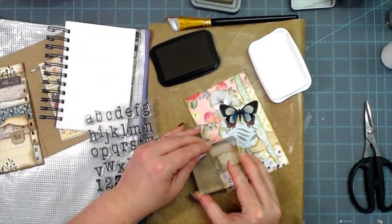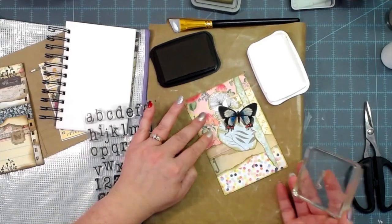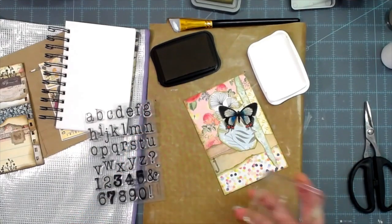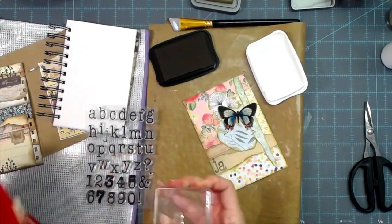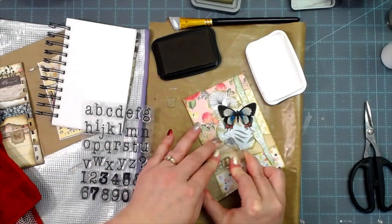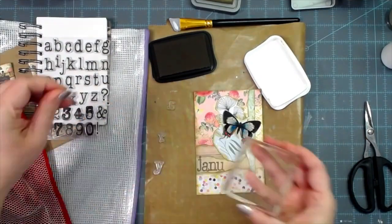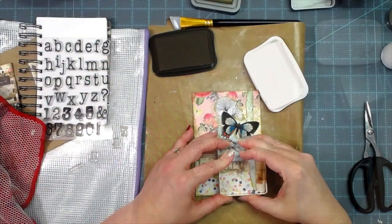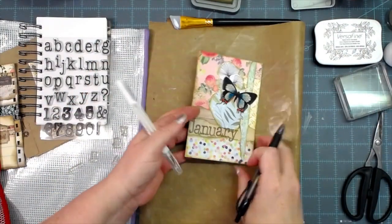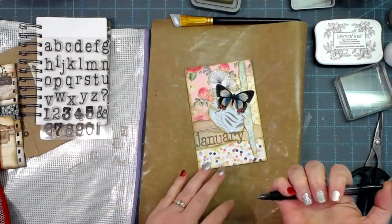I'm going to get my block stamp — it's all lowercase and I'm good with that. I'll use Versa Fine ink in Vintage Sepia instead of black. I'm going to go as far over as I can since January is not one of the shortest months in terms of letters. There's our J... and there is 'January.' It is not perfect, just how I like it.